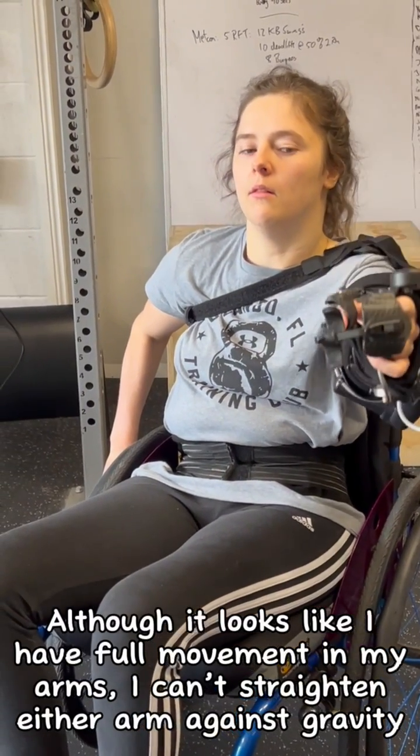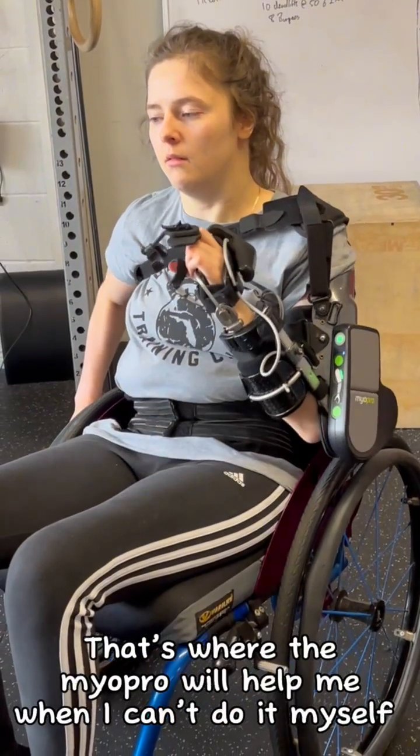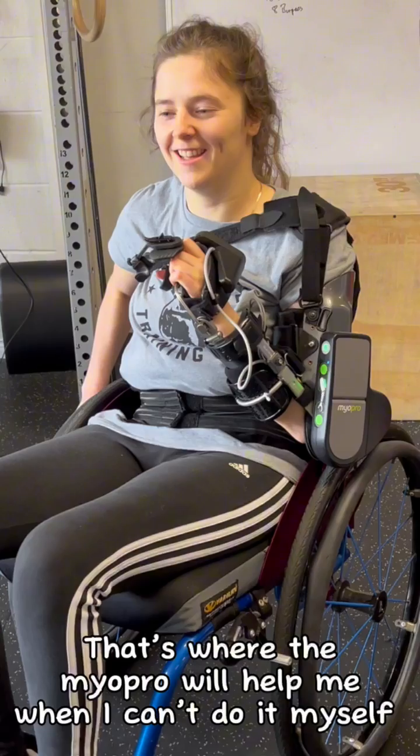Although it looks like I have full movement in my arms, I can't straighten either arm against gravity. That's where the Myopro will help me when I can't do it myself.